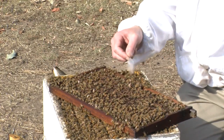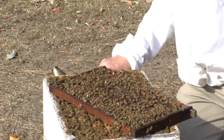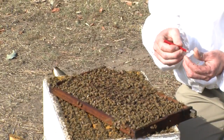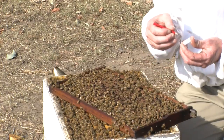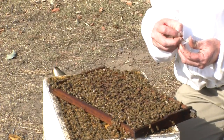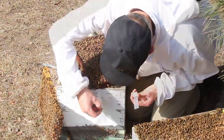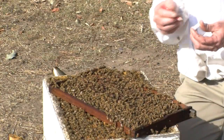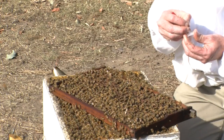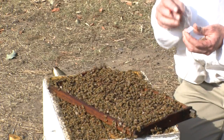Let that dry. While we're letting it dry, I use slides with a frosted end to enable writing on the slide the number of the hive, and also I put my registration number on here. So I'll put hive number 10 and write it on the box so I can come back and identify that particular hive later, and write down the registration number on there.